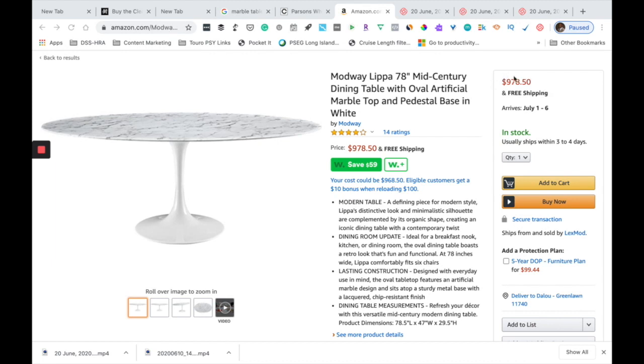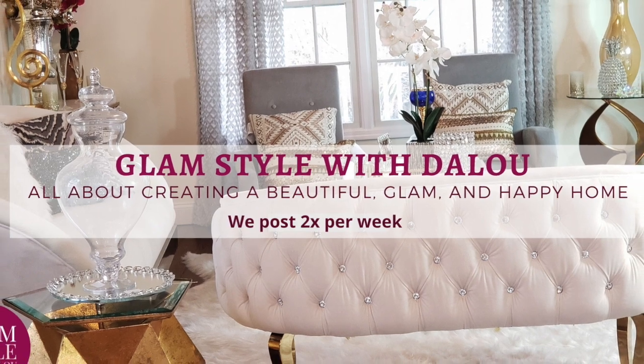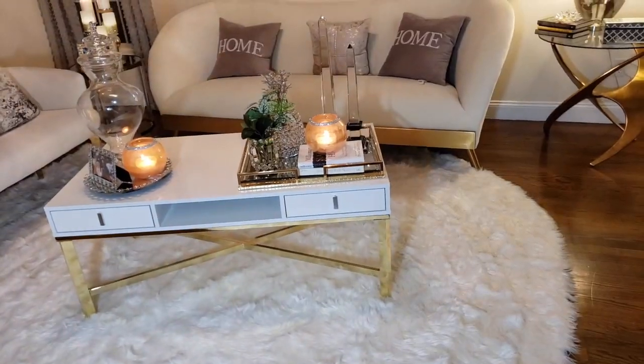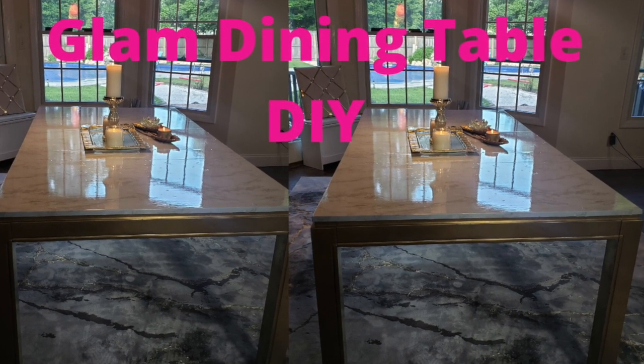So if you are interested in seeing how I do mine, please keep watching. If you are new to this channel, welcome to the Glam Style family. Here we are all about creating beautiful, glam and happy homes. Please take this opportunity to subscribe and hit the notification bell so you don't miss anything as soon as we upload a new video.